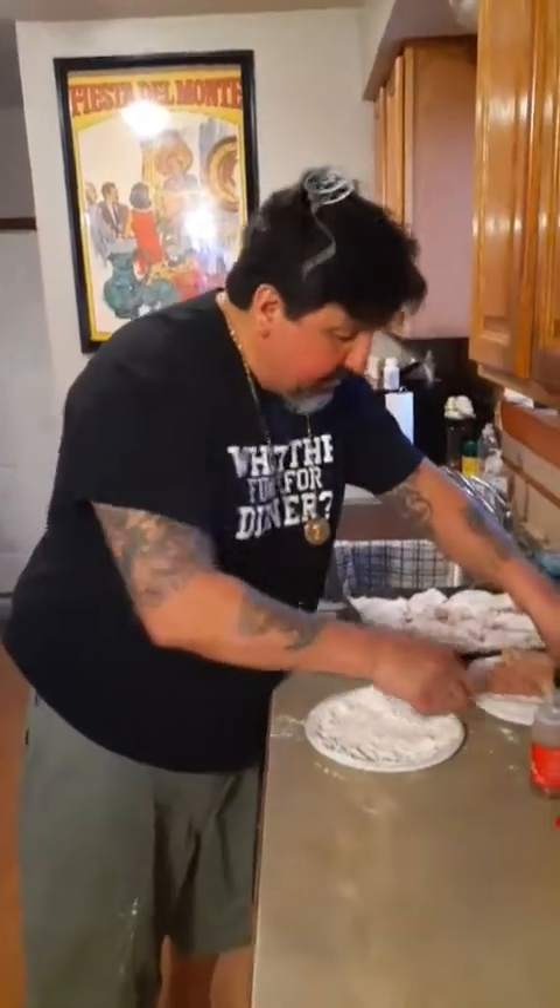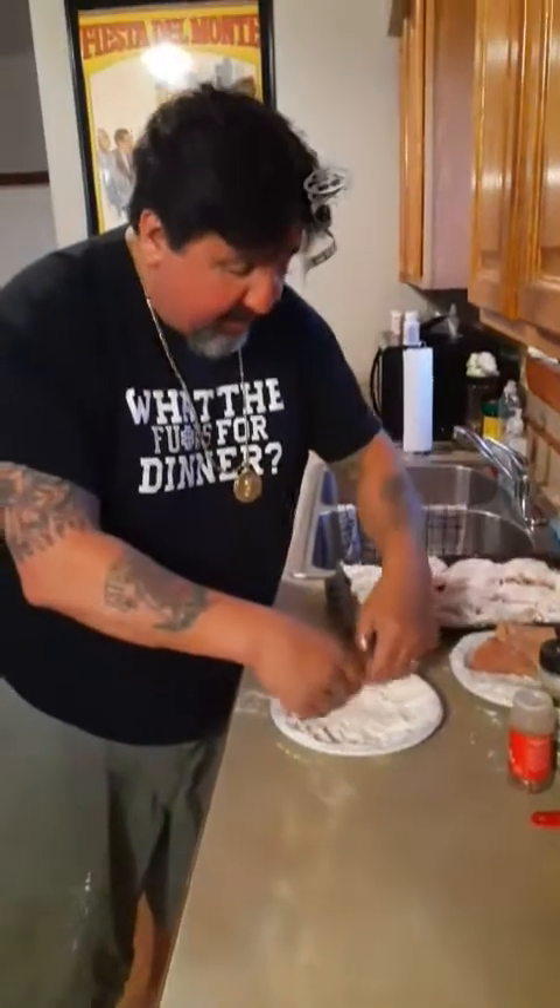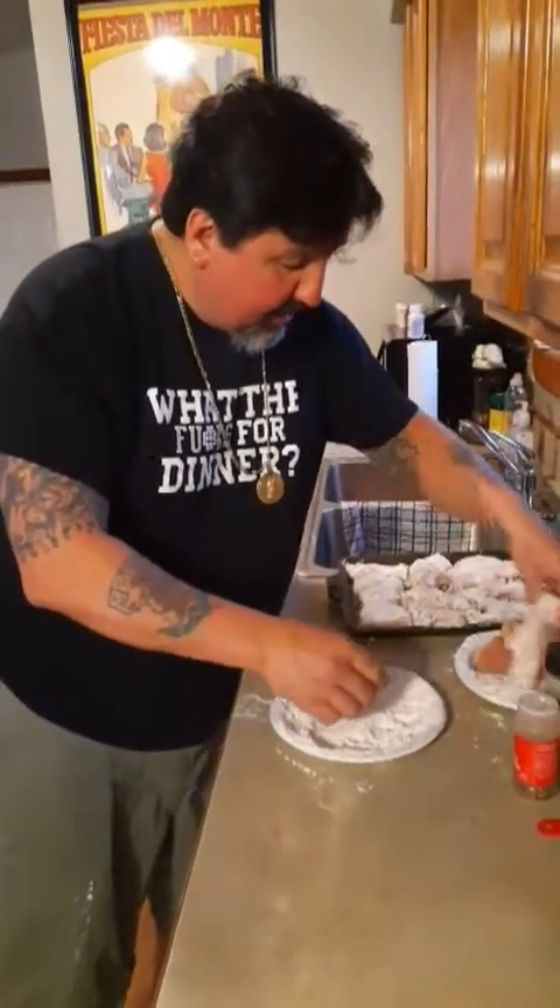You're supposed to do thighs, but I am using chicken breast because that's what I want to do and that's what I'm going to use. So after you get all the fat off the chicken, you just want to get some flour on them.